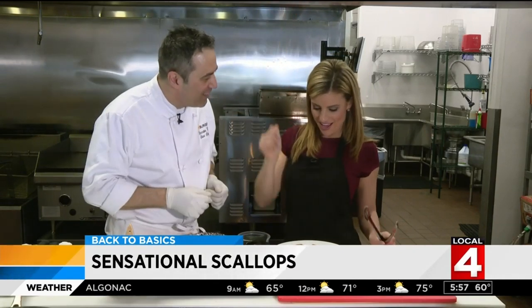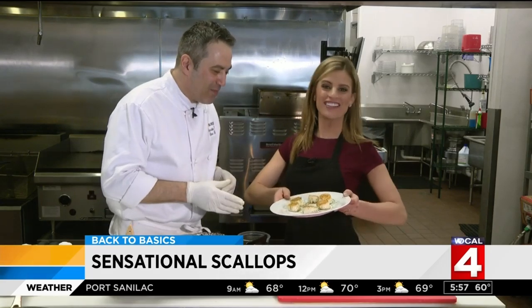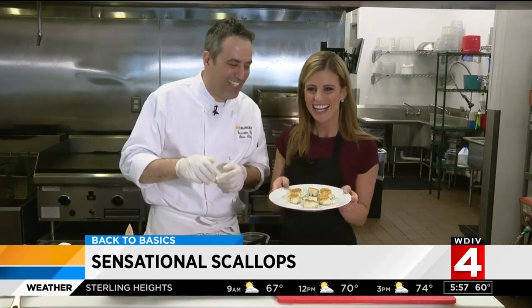Those look beautiful. Nice job, Kim. Freshly seared scallops — they look delicious. Chef Steve and Chef Kim. And how were they? Delicious.